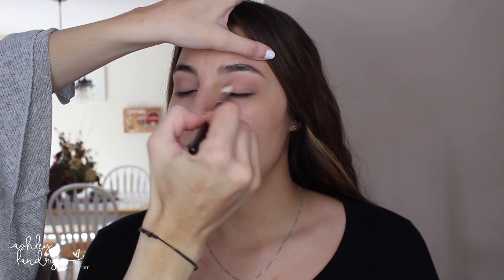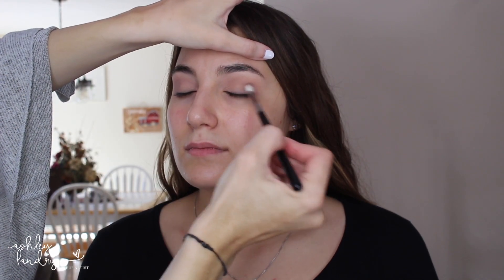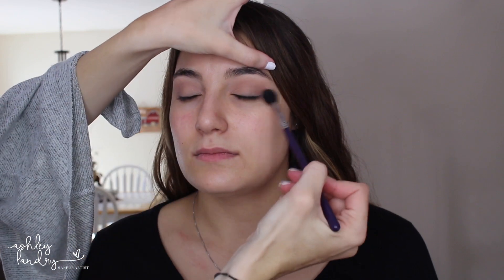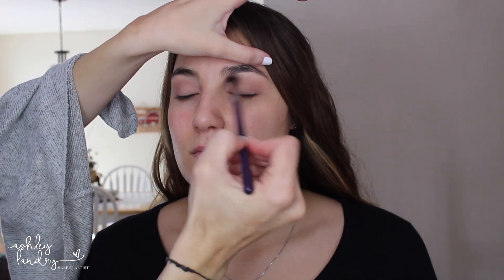Next I'm going into the Rock Pro palette — I'm going to take the shade Mauve. I want a little bit of a purple tone in the crease, so just taking Mauve and blending it from the outer corner and placing it into the inner corner. I do blend this up into the crease going with the other colors we put down, and then I always go back with my big fluffy brush to make sure that all the colors are blended together.